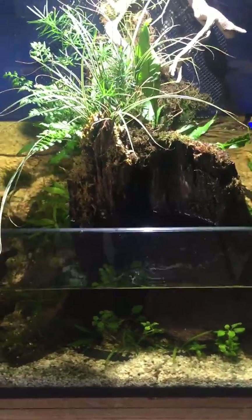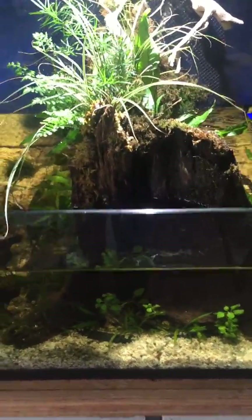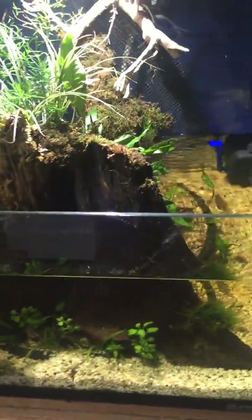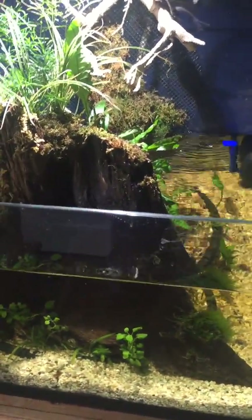Hey folks, good morning. I'm going to do a video on a new little setup I've got - a little experiment I've put together, and it's this little pea puffer tank.